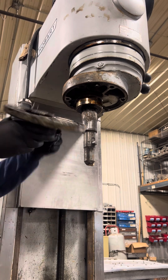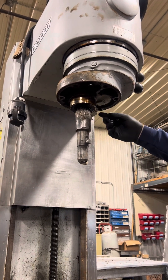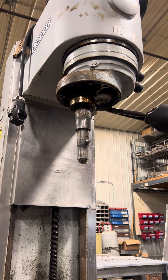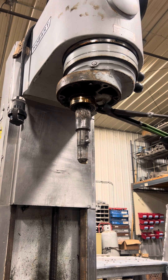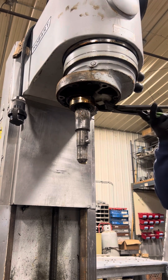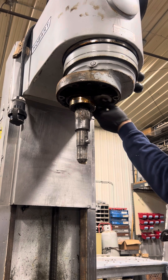Once you get underneath here, you'll have access to a cap with a square on it — it's a round cap with a seal. Take a pair of channel locks or a pipe wrench and break that cap free. Once you get it loose it should come out by hand.